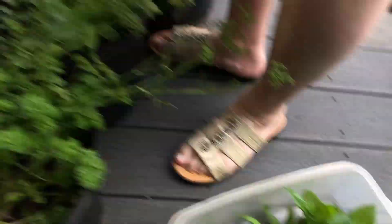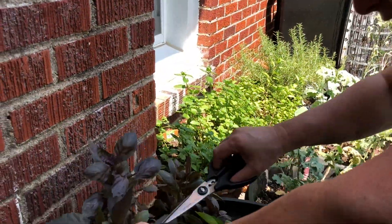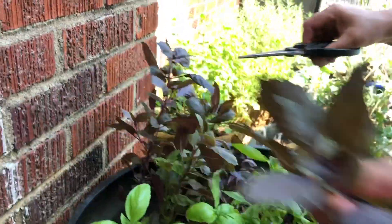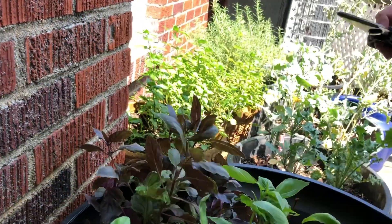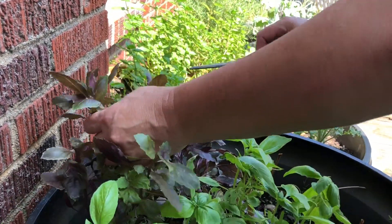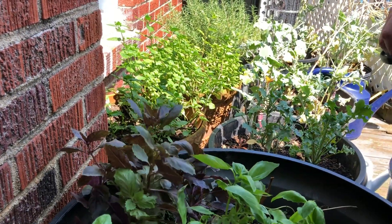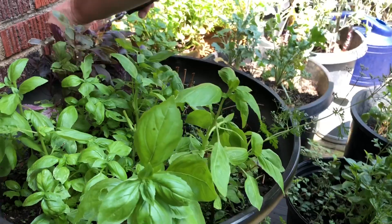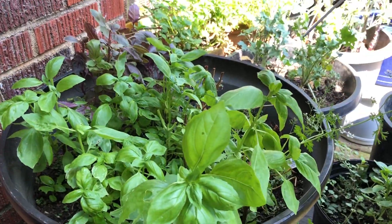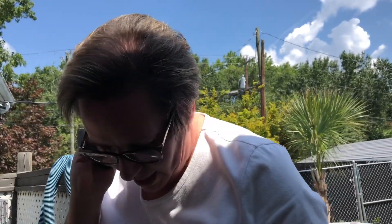Okay, that's a pretty good haul for the green basil. Now I want to do the red — I'm just going to top it off because I'd like to see these grow a little bit more. I'm just cutting the tips. Okay, so my basil is now in good shape.